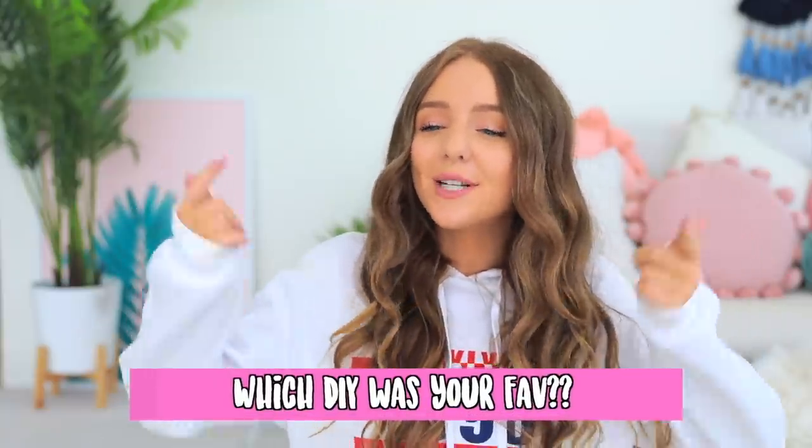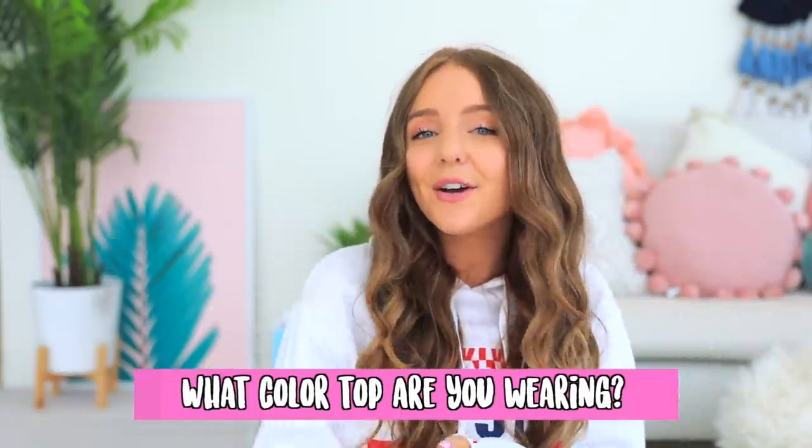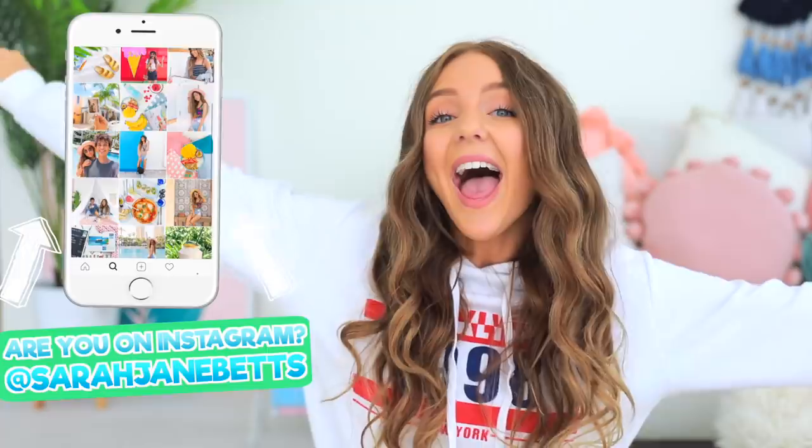Let me know in the comments which DIY was your favourite — mine was the bandana top because I'm really proud of it. Also don't forget to let me know what colour top you're wearing. I hope you guys are having an awesome day — make sure you hit subscribe if you aren't already, and if you aren't following me on Instagram, come say hey, I always reply to comments. I'll see you guys in my next video — bye!